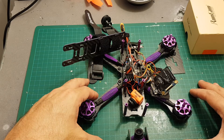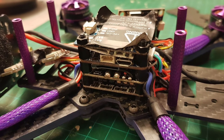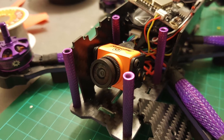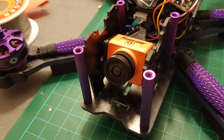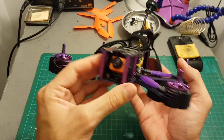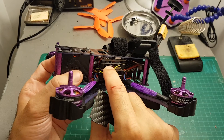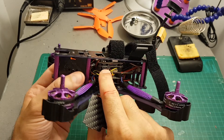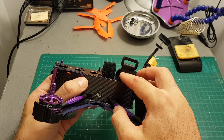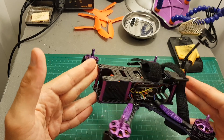Now that I've verified that everything is working, it's time to close everything up. I finished assembling back the X220S with the Runcam Split in the middle. I'm going to fly it right now without the left cover because I want to leave the USB connector of the Runcam Split exposed. But later on I'm going to put it back and just cut a hole so the USB port is going to be accessible. The only thing left to be done is to put on the propellers and take it for a test flight.